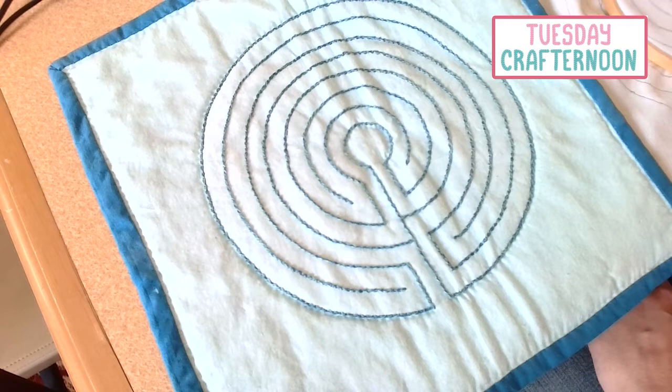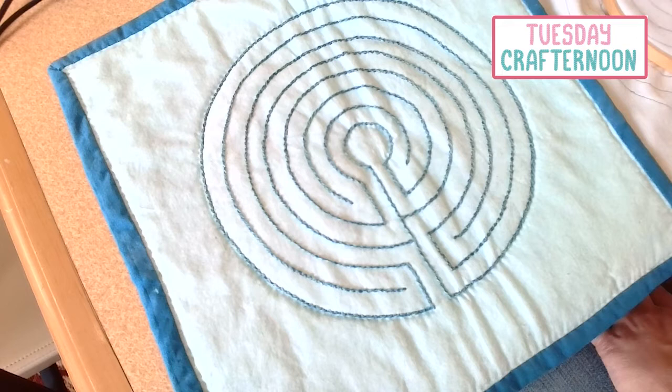Anyway, that's how I make a finger labyrinth. I've made a few of these for friends who have found them useful in meditation or in calming their minds. So I hope this inspires you to make one for yourself, whether you use embroidery and quilting as I've done, or you decide to unleash your creativity in other ways. Just find what's right for you. In the meantime, I hope you stay healthy, be kind, and get creative.